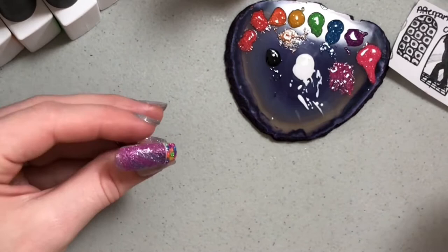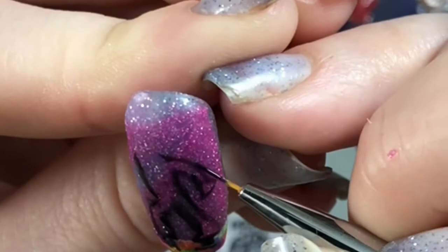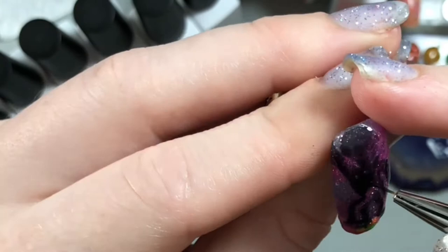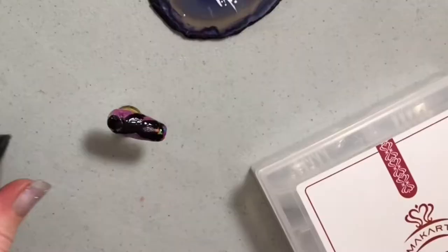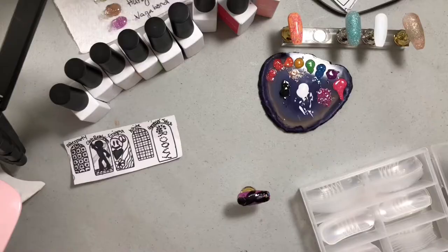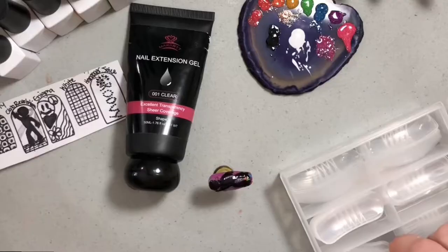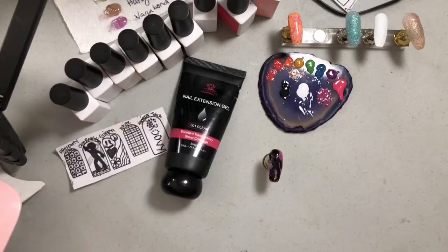I'm going to take some black. Because it's still so bumpy, instead of doing a top coat, I'm going to do the same thing again — take a dual form, fill it with McCart's clear poly gel, and overlay it that way. This is absolutely my favorite clear poly gel because it's super clear, crystal clear, no air bubbles. I'm just going to take one that is slightly bigger than the press-on. I feel like this will be an easier way to even everything out and seal in the design.